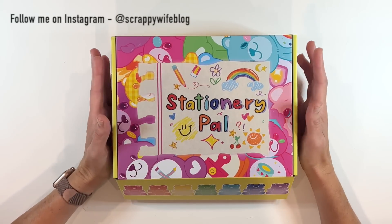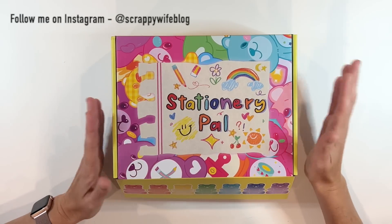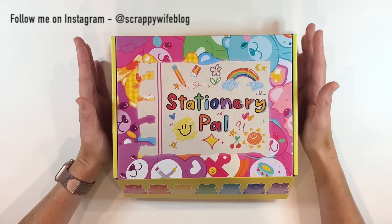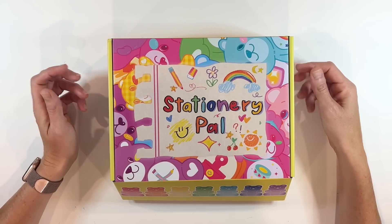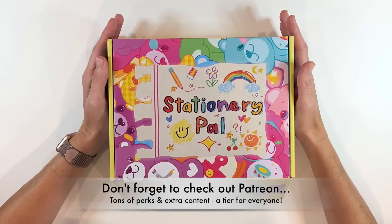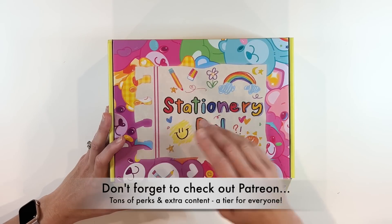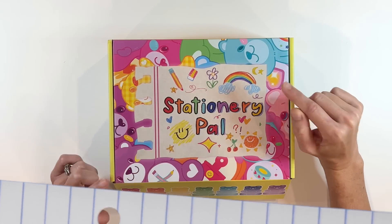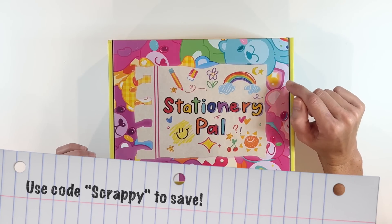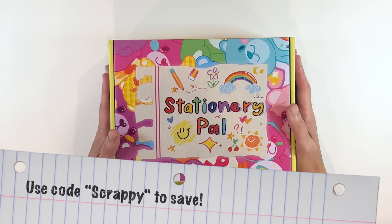I tried to pick kind of an array of things from their website to show you what they have to offer — so many pens, so many stationery items. They have washi, they have stickers, and a lot of really cool things in kind of a quirkier theme that you don't necessarily find other places. I do have an affiliate link and a code for you — use the code SCRAPPY to save on your Stationery Pal order, on top of sales they have going on.